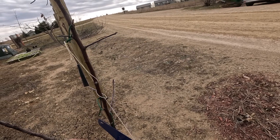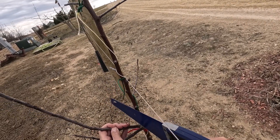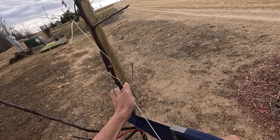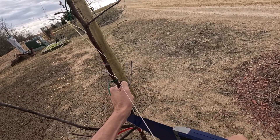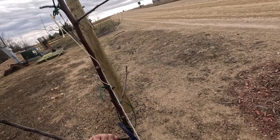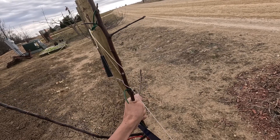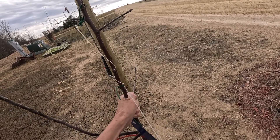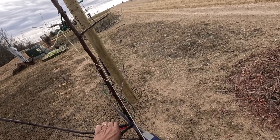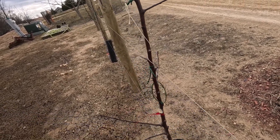Yeah, these branches got pretty big. And I want them as close to the trunk as possible, so we're going to saw them. It doesn't want to saw very well — doesn't want to cut as close to the tree.